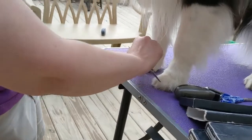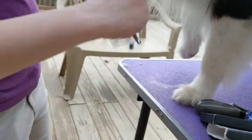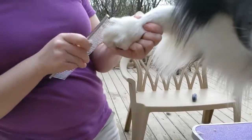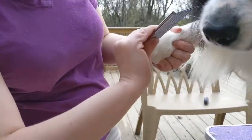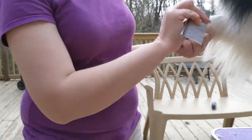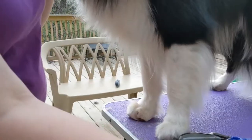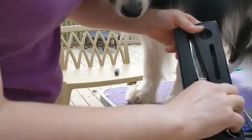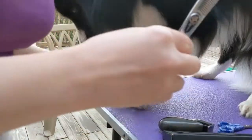Take a comb and pull the hair up from in between the pads with the fine area of the comb. Then take your thinning scissors.